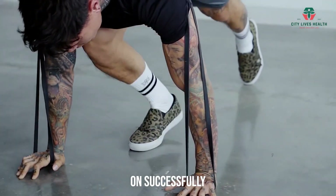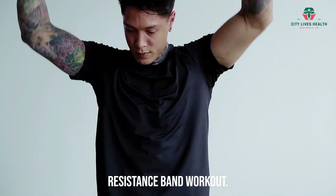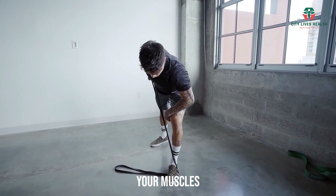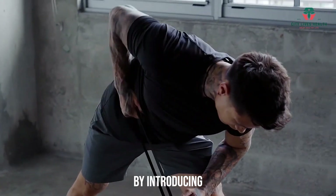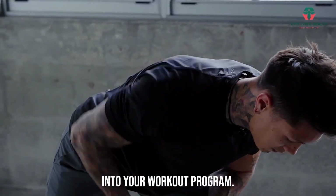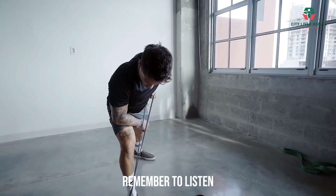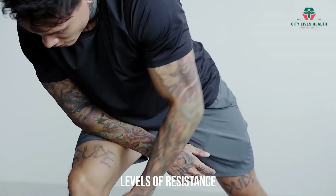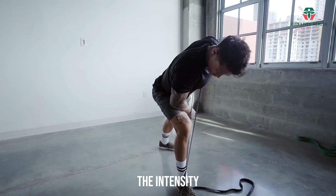Congratulations on successfully completing the full body resistance band workout. You will improve your strength, tone your muscles, and reach your fitness goals by introducing resistance bands into your workout program. Remember to listen to your body, begin with acceptable levels of resistance, and gradually increase the intensity as you progress.